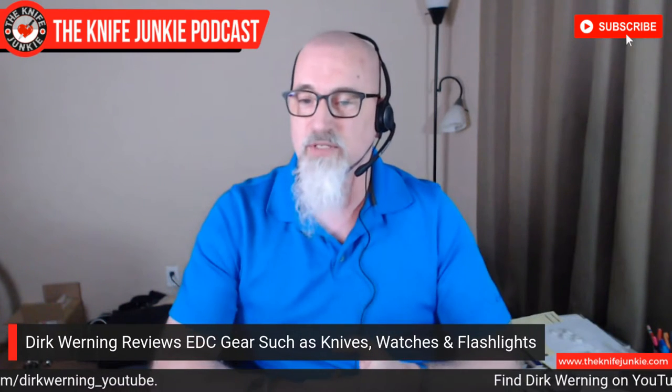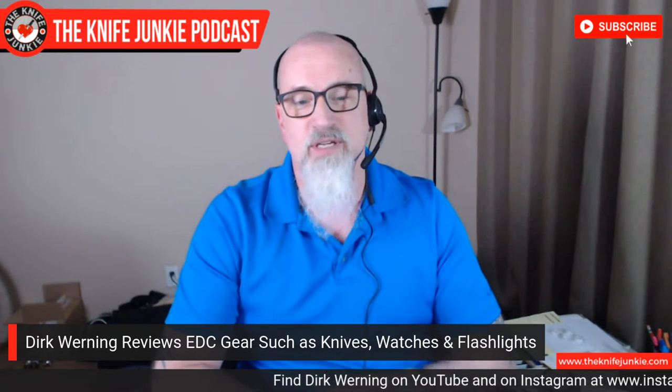One thing I haven't seen much of on your channel — two things — first, slip joints. What's up with you and traditionals? Is there any love? I think there are two slip joint videos — one was the Civivi Fracture that Civivi sent me for a group release day. And then I got the Hinderer slip joint loaned in, and when I opened the box I was like, 'what the heck is this?' I didn't even know Hinderer made a slip joint. Slip joints aren't really my thing.